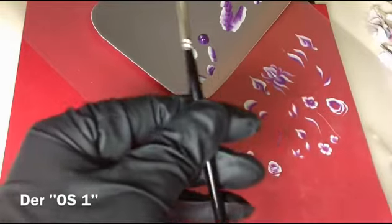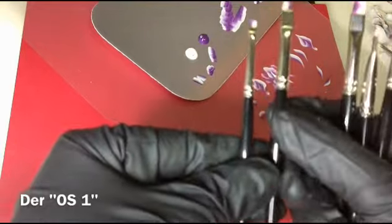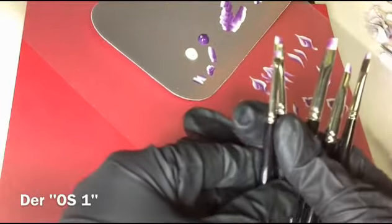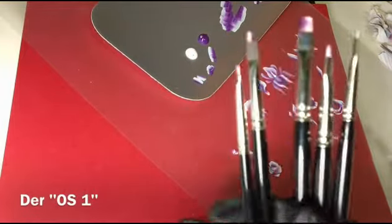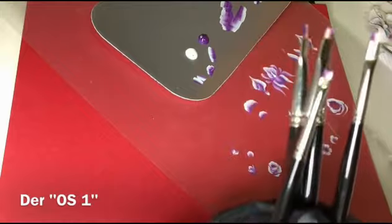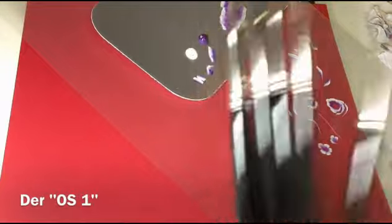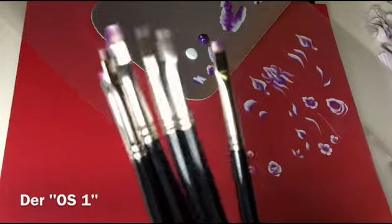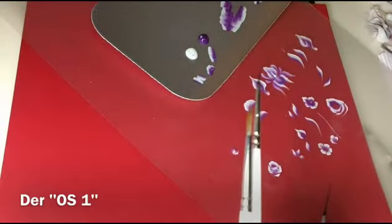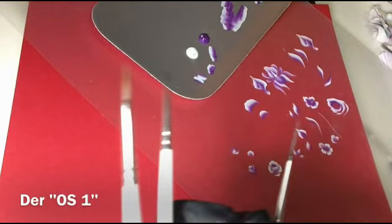Also wie gesagt: 6 gerade und schräg, 4 gerade und schräg, der 2er gerade und der 1er gerade – das sind die One Stroke Pinsel. Und dann Maroscha, der Carminizer und der Fineliner. Viel Spaß beim Üben.